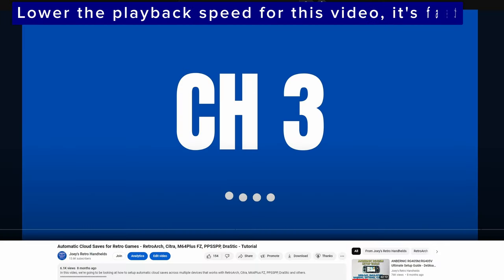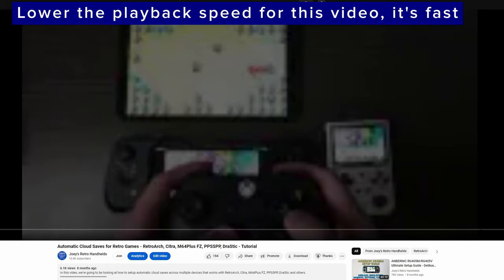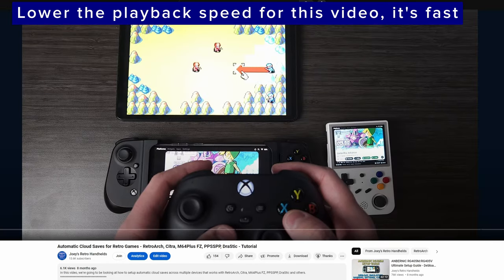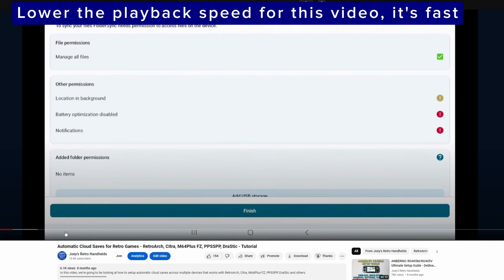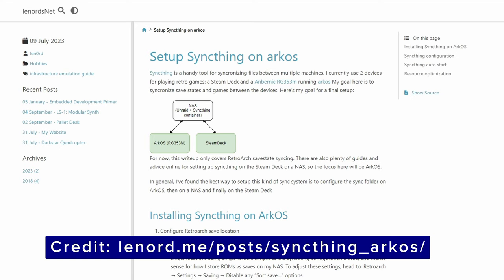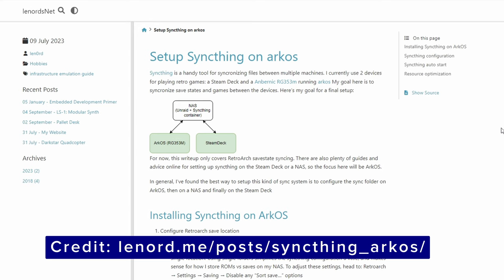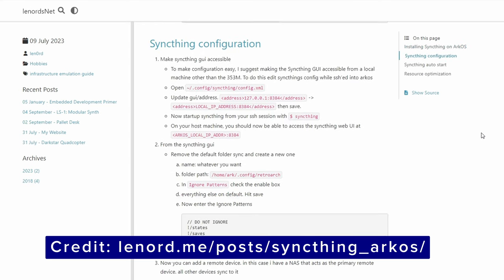Cloud saves is a tricky one, but you can set up cloud saves on some of these devices and just play from one device to the next like nothing's changed. I have a video on it for Android devices and I'll leave a link in the description. If you have a Linux device, you can do it too in some cases, but I'm not the best person to ask for that.